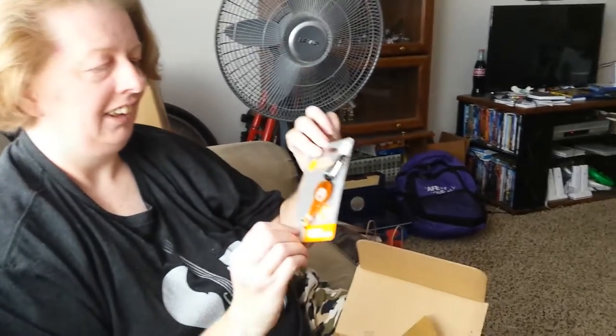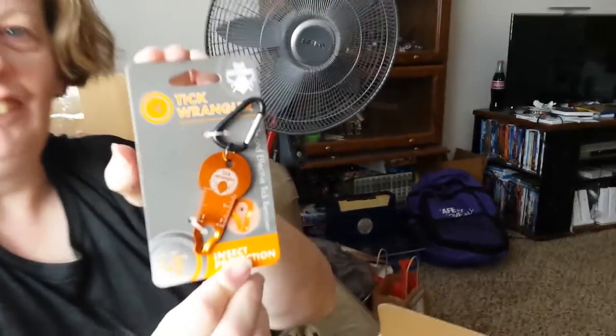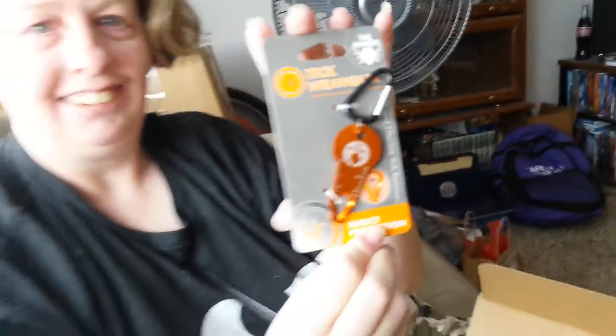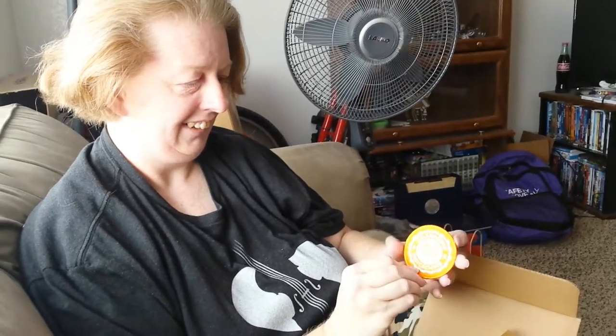The second thing is a tick remover. Oh, that would come in handy if we get a tick. Or you could just take it off me and I can do the same for you.